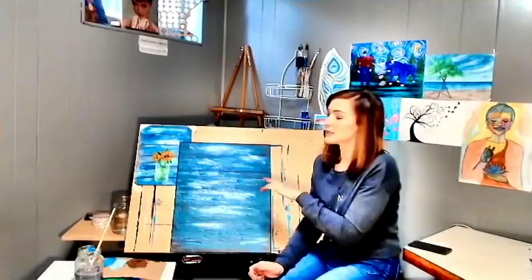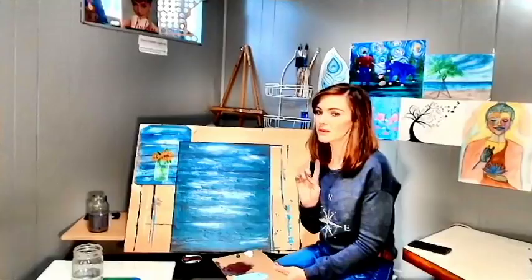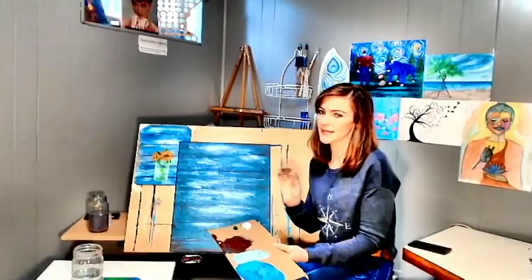Now that this is dry, we can start on our mason jar in white paint. The paint you're going to need is titanium white and a little bit of grass green. If you don't have grass green, just make it with phthalo blue and yellow. I wouldn't go for ultramarine — I would stay away from that because it's going to make a gray tone. So we are just going to use our little angled brush here.